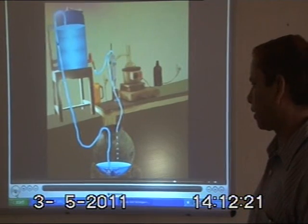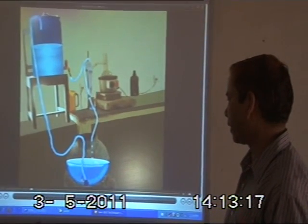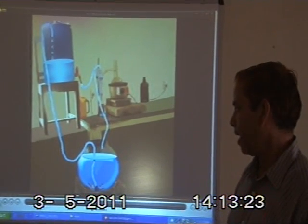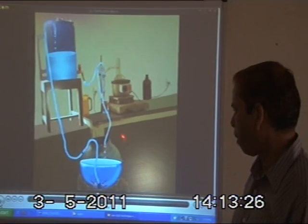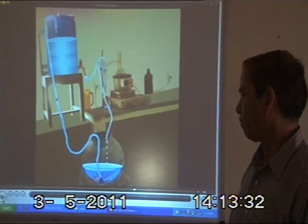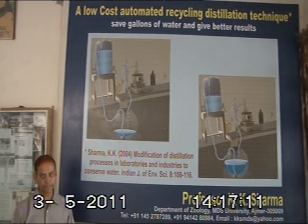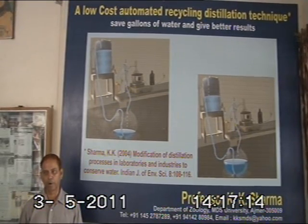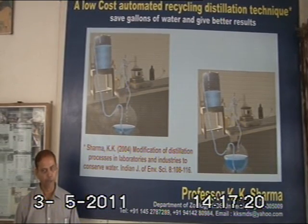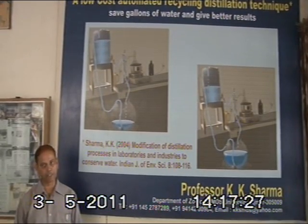This way the water is recycled again and there is no wastage of water during this process, saving gallons of water in laboratories and industries. The same water can be recycled in this unit several times without any waste. This is a very advanced technique that saves a lot of water during the distillation process. This technique has been published and widely circulated, and many laboratories and industries in India as well as in other parts of the world are now using it to save water from the condenser unit during distillation.